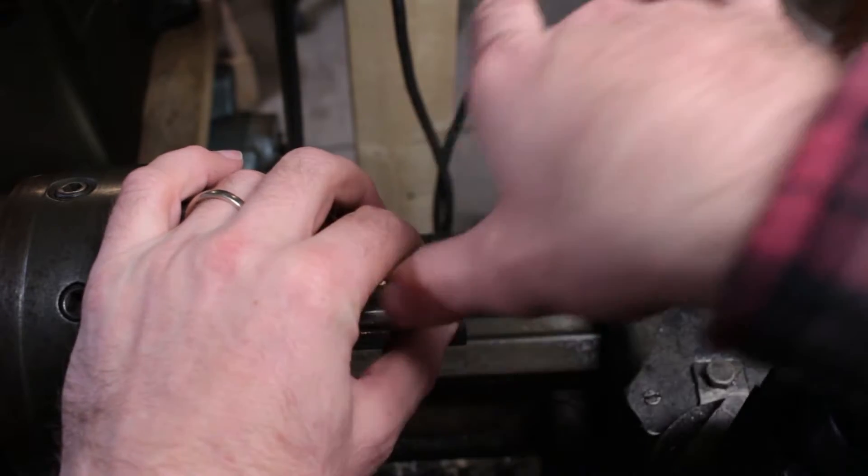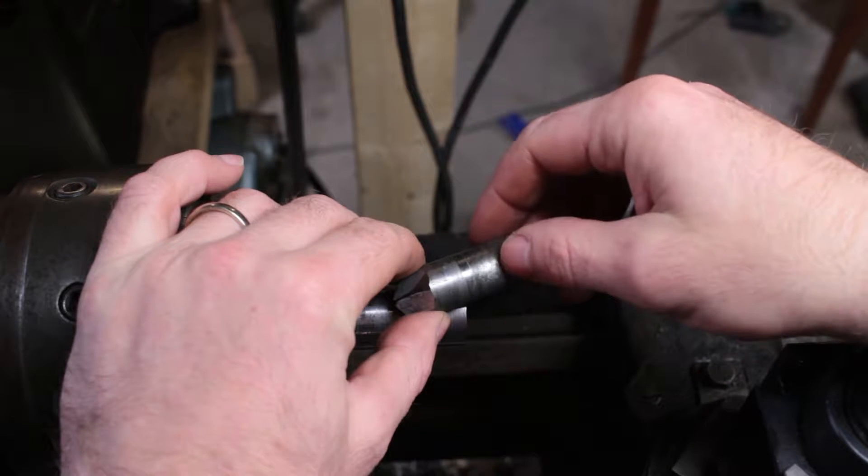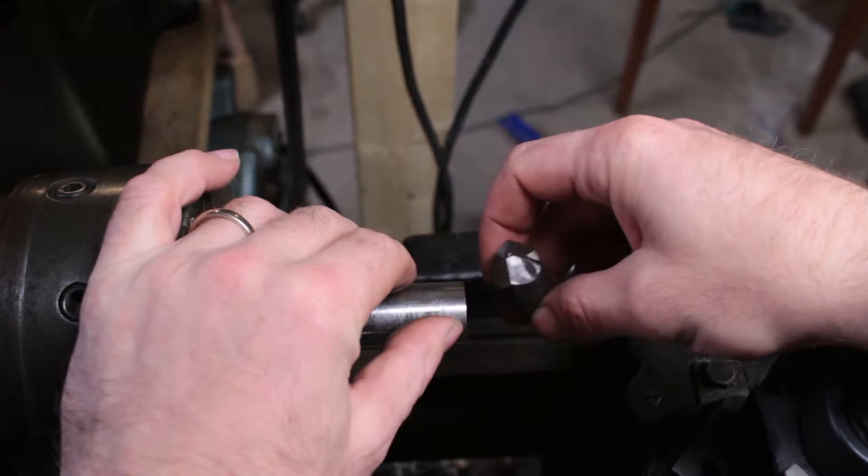The problem is it took a long time to get this section stripped and tied on and wrapped, and it was just a little bit slow and tedious, particularly for the shorter pieces.